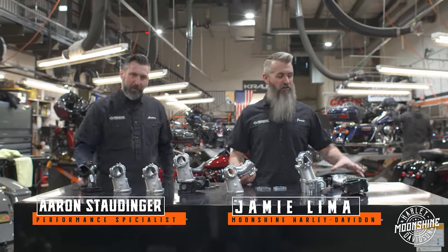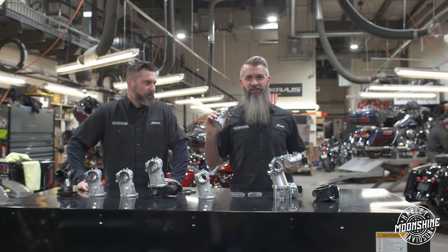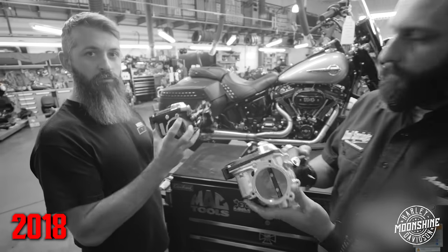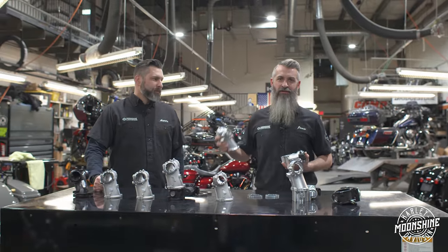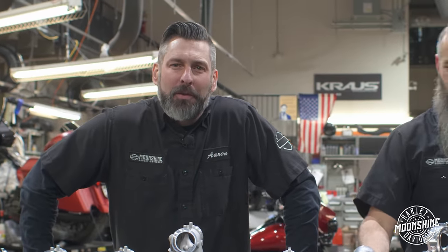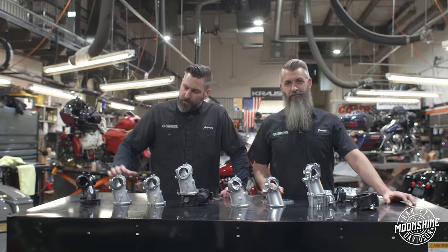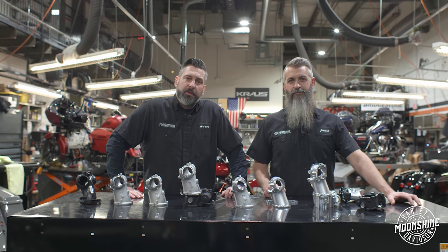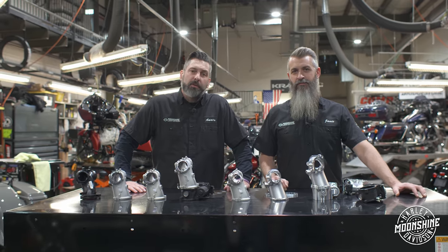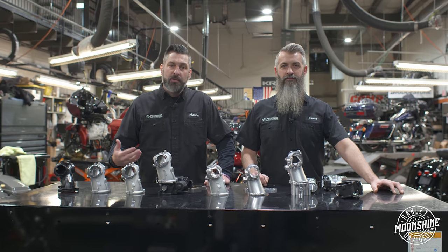Updated 2022 throttle body and M8 manifold comparison — we're going to go over the changes. We had an older video with Jamie Lima from Moonshine Harley-Davidson and Aaron Stottinger several years ago. Now we have monster manifolds, everything's gotten bigger. The more we think we know, all we know is that everything changes all the time. There's an array of manifolds and throttle bodies here that we're going to talk about.